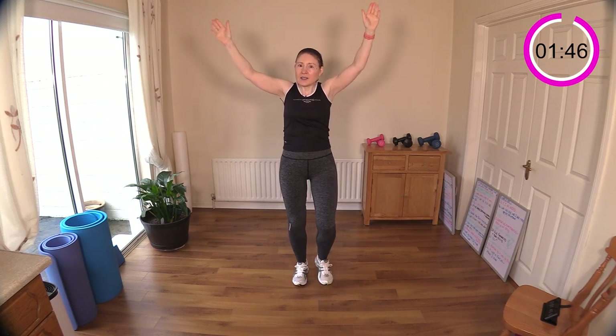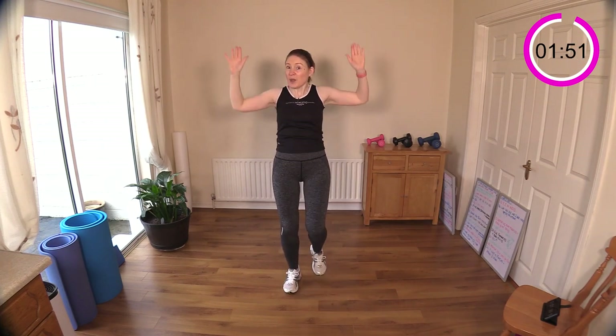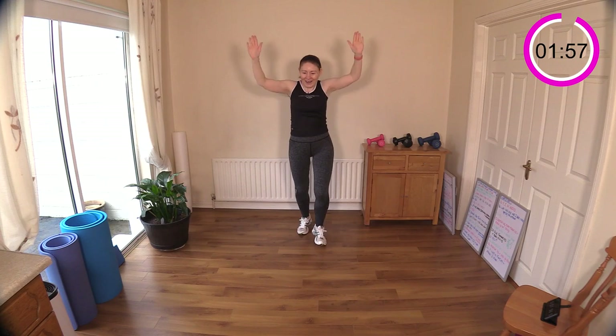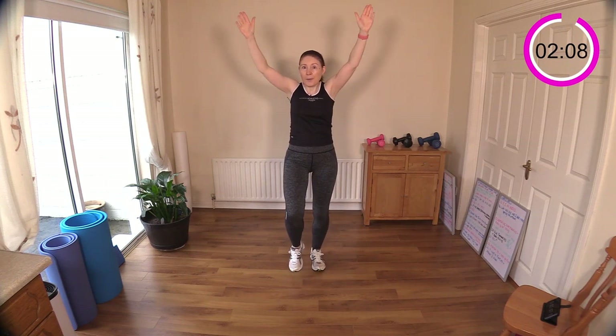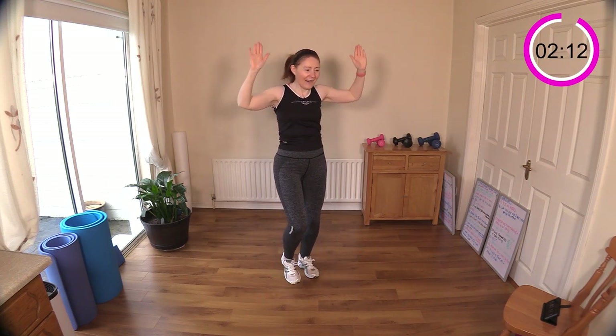These are like partial shoulder presses — we're not going into a full range movement but they burn really quickly even with bodyweight. If you have dumbbells in your hand you're doing really well. They're burning already! You can move off the spot if the coordination is too much — keep the legs going and stay on the spot.